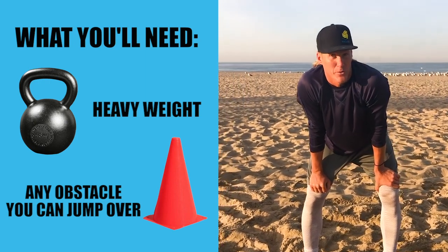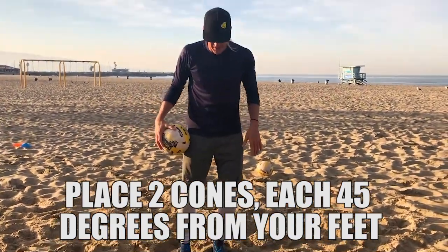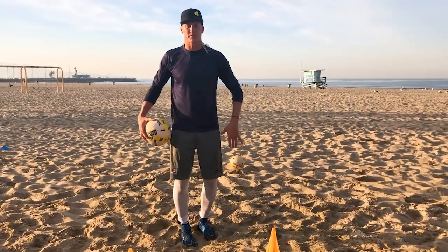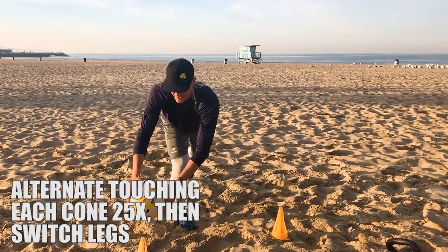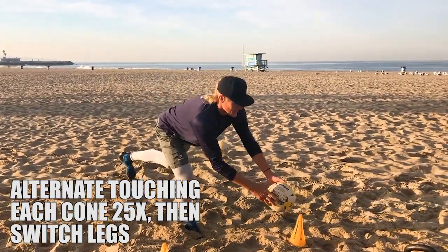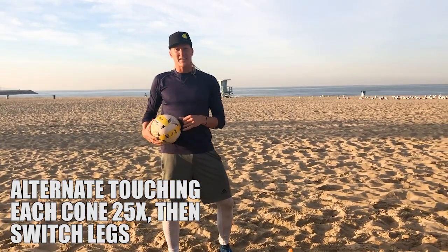For the first exercise, you're gonna put two cones each 45 degrees from your feet. Measure off one cone by going two steps away so that you have two feet of space in between those cones. You're gonna take a ball, or you can use your hands to reach for the cones or water bottles, and you're going to alternate by touching each cone 25 times with each leg. Be sure to keep your balance and stand up in between each touch.